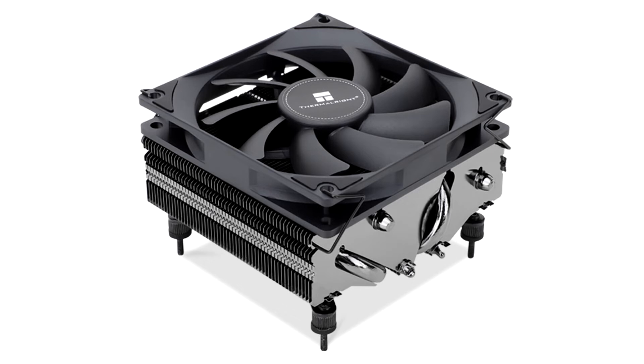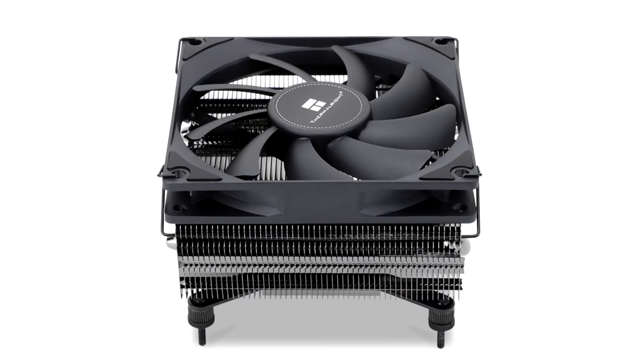ThermalRite today introduced the AXP90X53 Full Black, a premium top-flow air-based CPU cooler. The cooler is designed for a Z-height of 53mm when fully assembled, including fan, making it fit for certain SFF low-profile use cases. Its design involves a mirror-finished nickel-plated C1100 copper base.